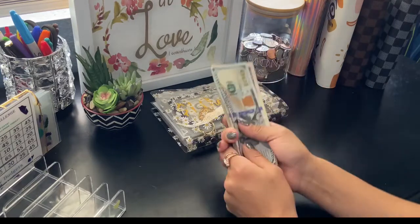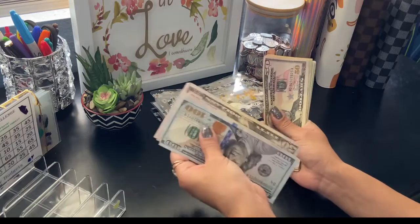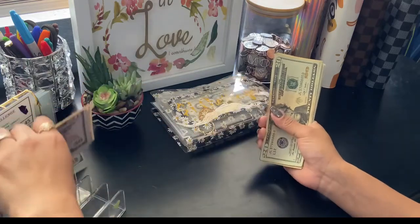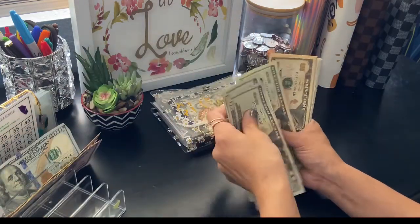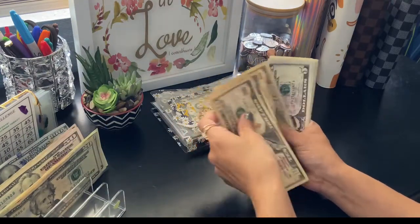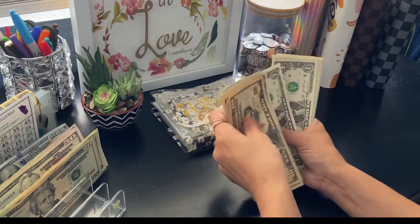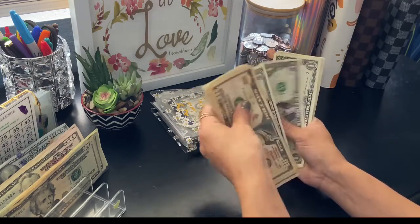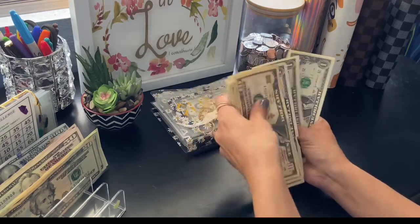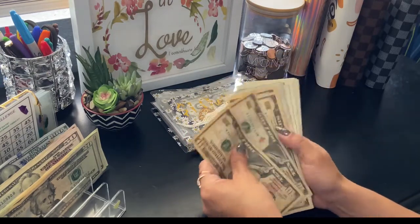So we should have $498. Counting it out... $498. All right.